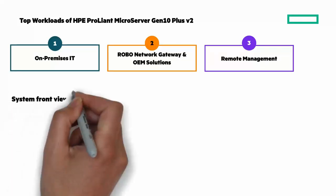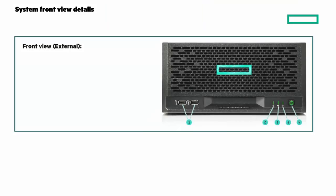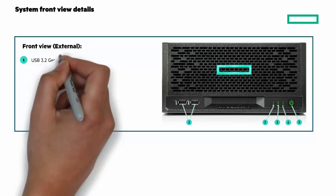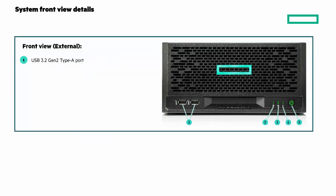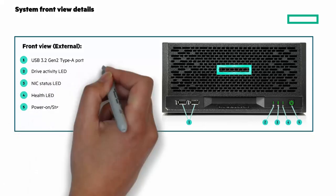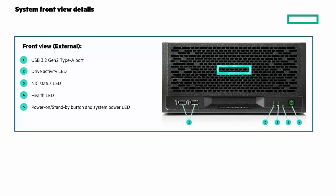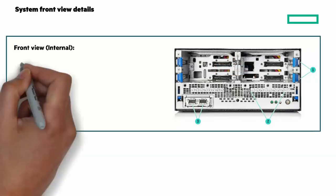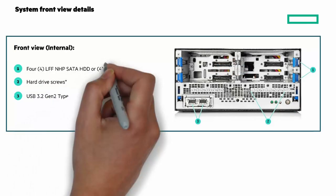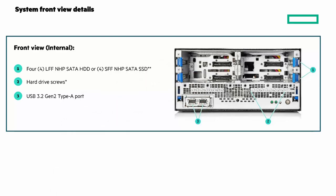Pictures are worth a thousand words, so let's take a look at some pictures of the HPE ProLiant Microserver Gen10 Plus V2, starting with the front view. There are two USB 3.2 Gen2 Type-A ports, drive activity, NIC status, and health LEDs, as well as a power-on and standby button. When I remove the front cover, you can see the two USB ports and four slots for either large form factor hard drives or small form factor SSDs.